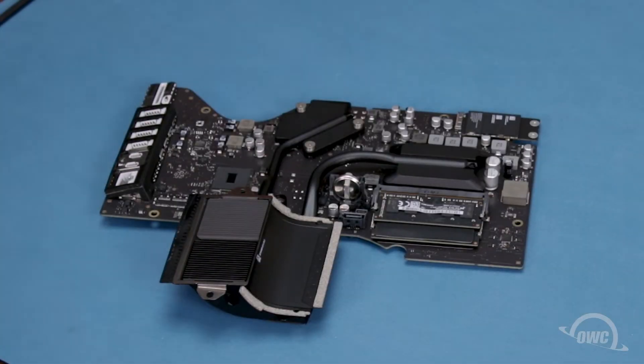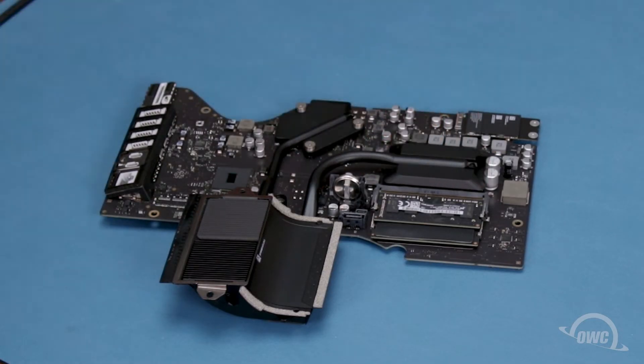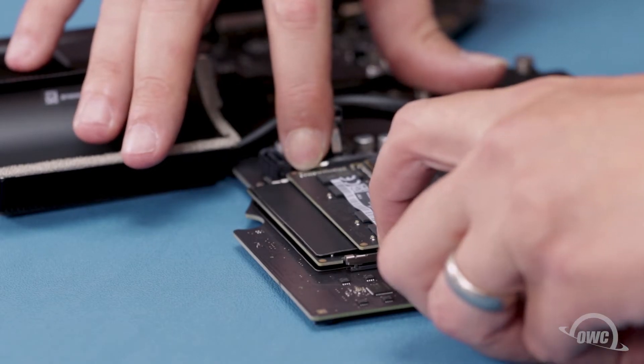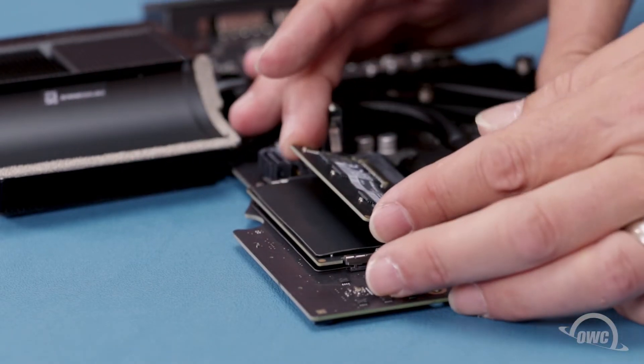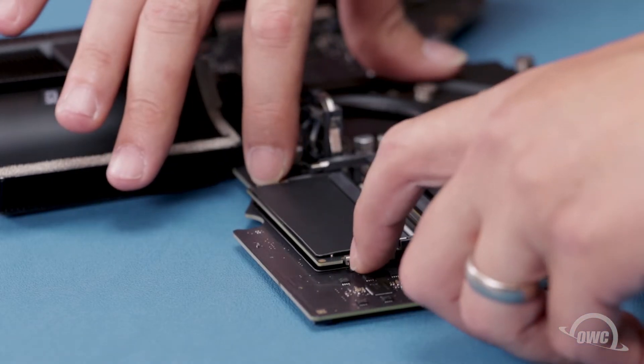Looking at the backside of the logic board, you'll find the memory located here. To remove the top module, simply press outward on the retaining clips until it pops up, then slide it out of its slot. Repeat the process for the lower module.